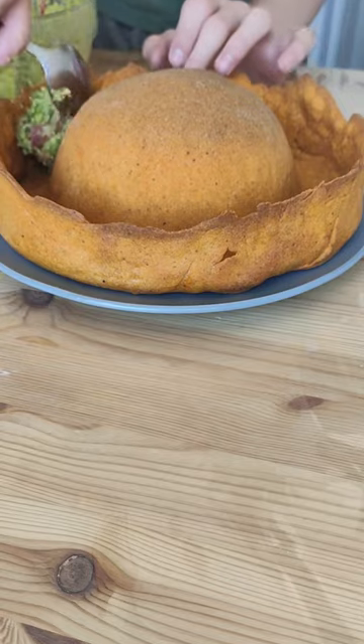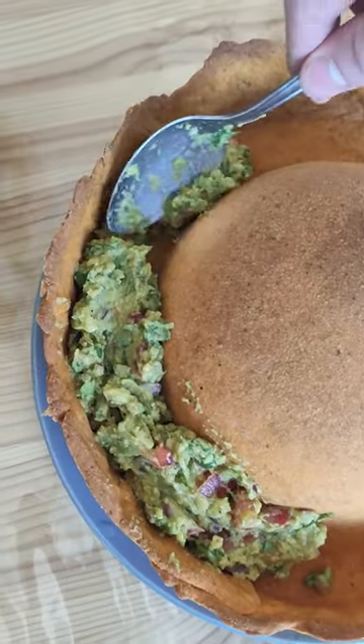Add some salt, mix, and we still have to fill our sombrero. That's weird but I've never tried avocados before.